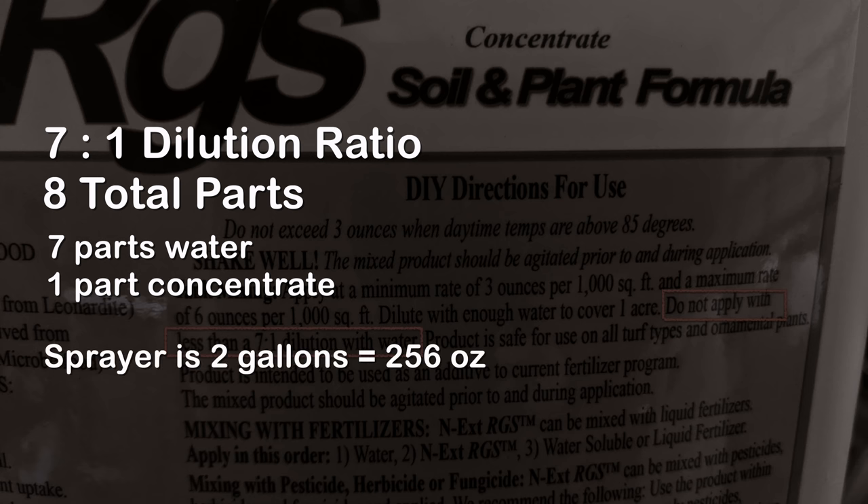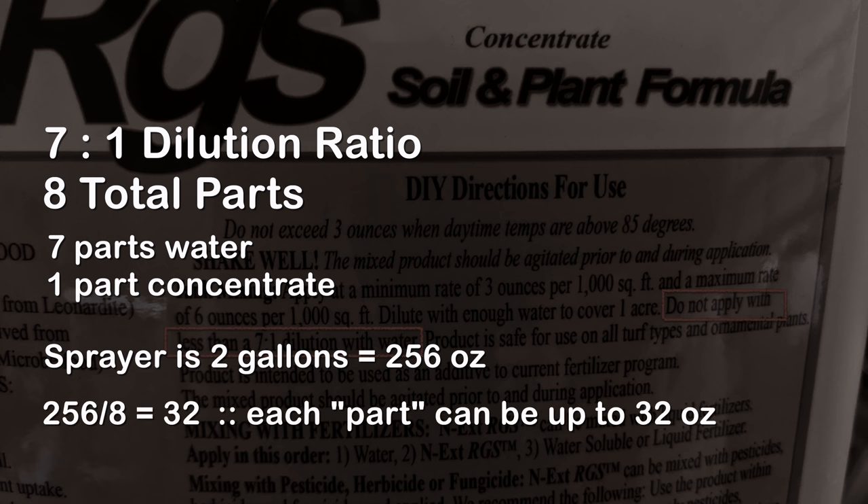A two-gallon sprayer — which is what I'm using here — holds 256 ounces of liquid. To stay within the required ratio, that means I can take 256 and divide it by eight. I realized that each part in the mix is 32 ounces. Seven parts of that are water and one part of that can be concentrate. That means I can put 32 ounces of concentrate into this two-gallon sprayer.